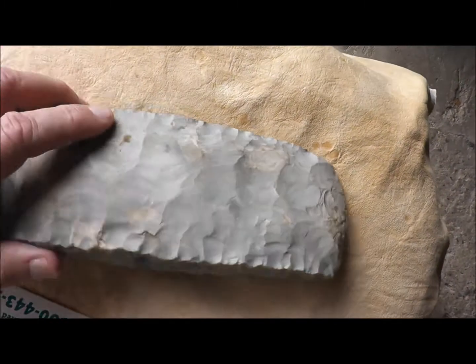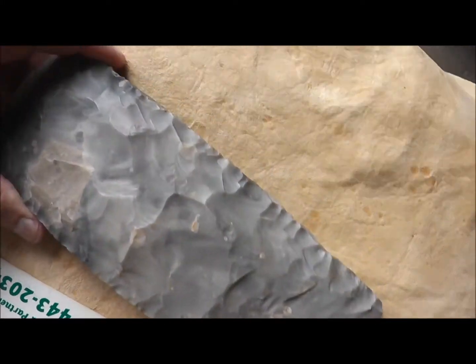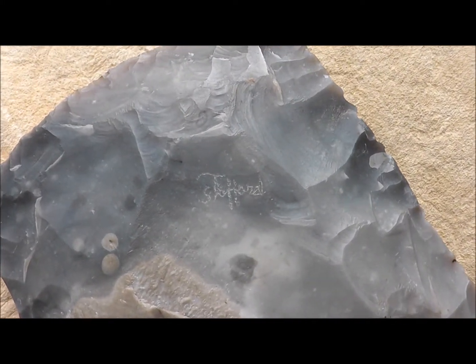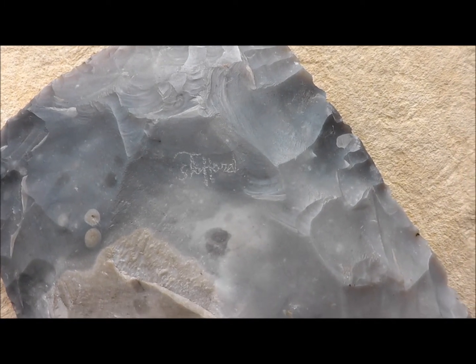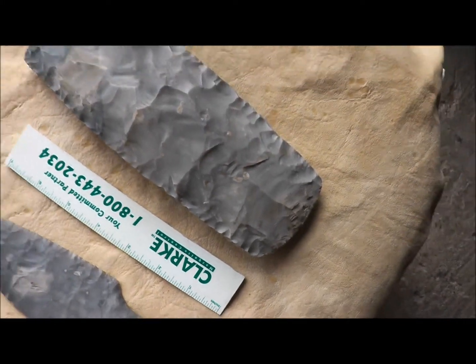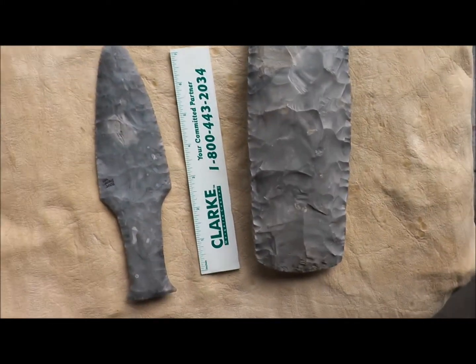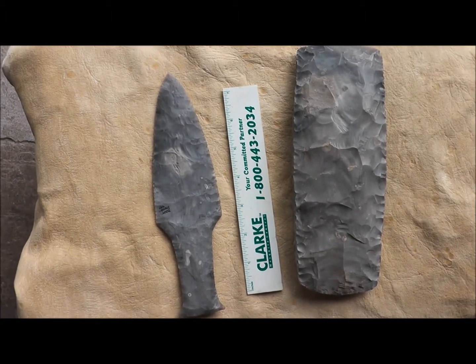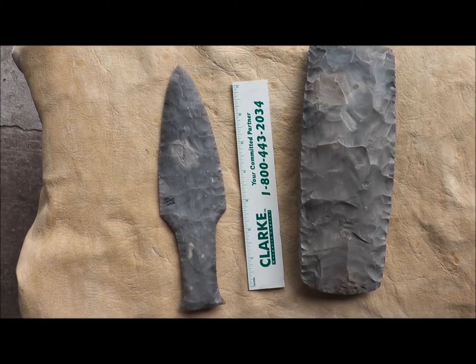He signed it with a diamond, and if you look closely, that's his name right there. So these are my two Danish pieces, both made out of Danish flint, and I hope I get a chance some day to make more things like this.